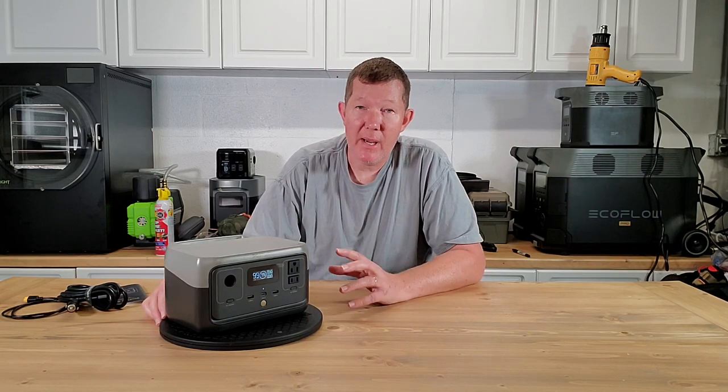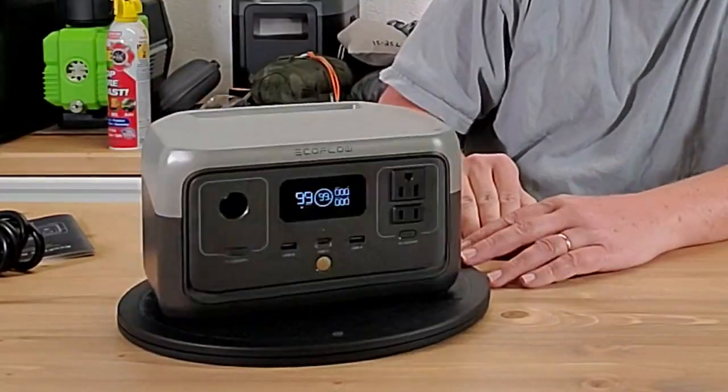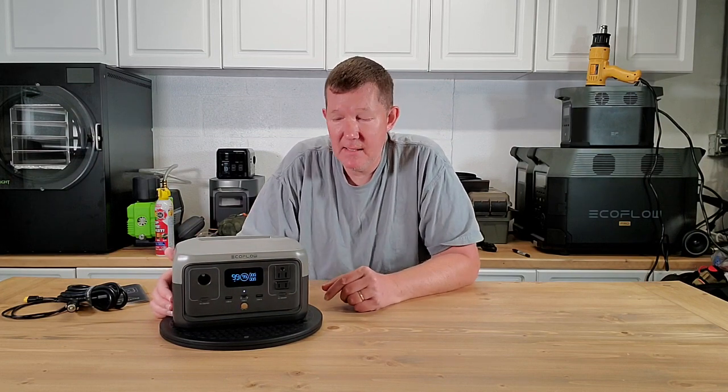Hey guys, Richard here with Downgrit Survival. Today we're going to take a look at the brand new River 2, which is this guy right here. The River 2 is replacing the original River series by EcoFlow.